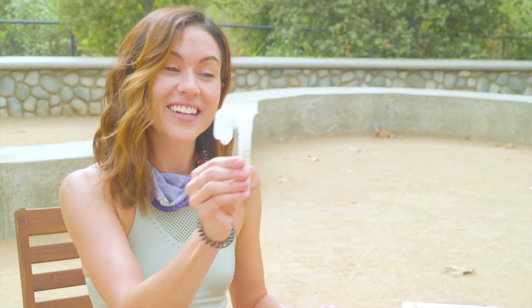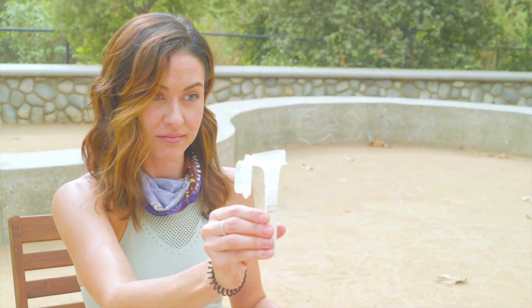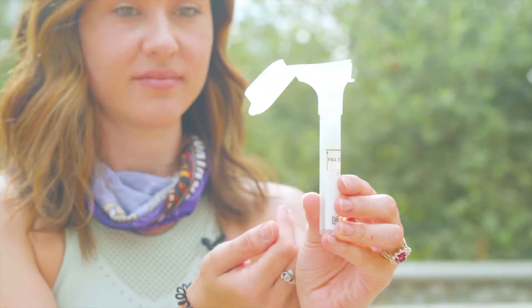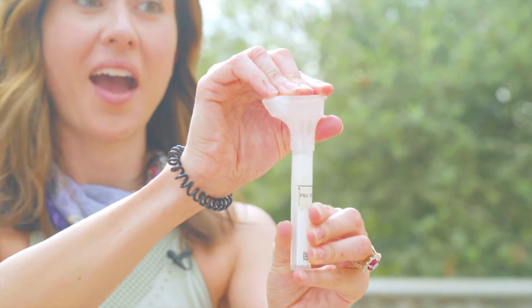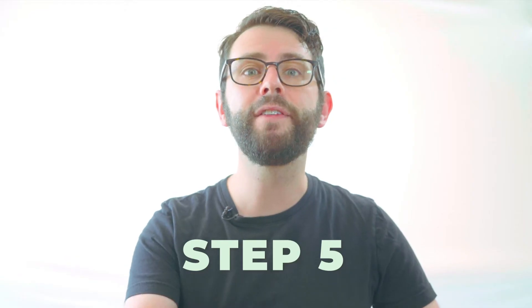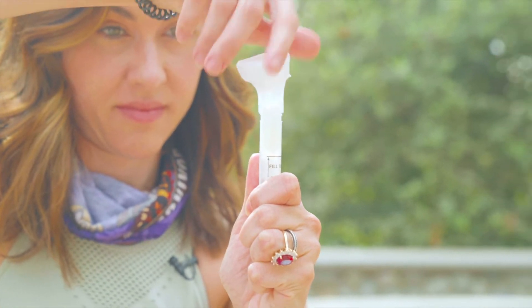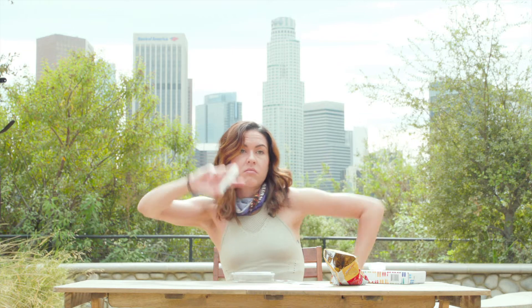I think that'll do it — we did it! It seems strange to just spit into something for five minutes, but it's worth it. Step four: holding your tube upright, close the funnel lid and push firmly until you hear it click. The liquid in the lid then mixes with your saliva. Step five: keeping the tube upright, unscrew the funnel, toss it, screw on the cap, and shake it for five seconds.